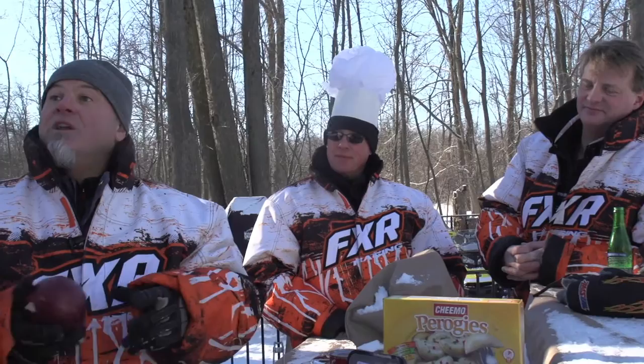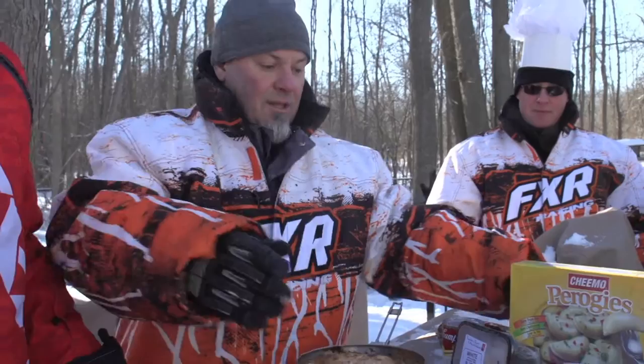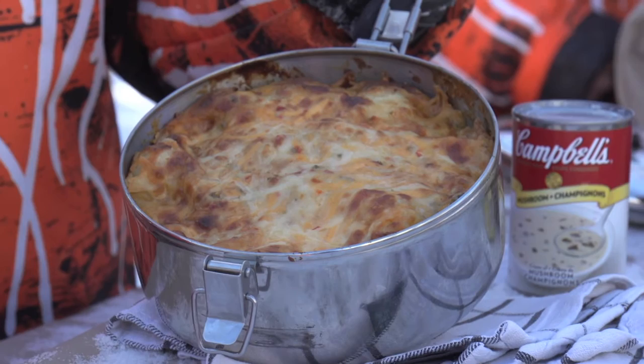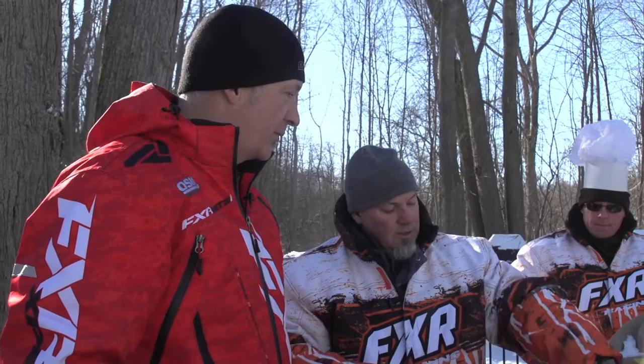Dice up your onion and cook it in the same pan with the bacon juice. Bacon juice is just as good as bacon. You're going to slice up some mushrooms and sauté that in the pan. So you're going to lay down your pierogies, a layer of bacon, a layer of onions, a layer of mushrooms, then pour in half a tin of mushroom soup on top.